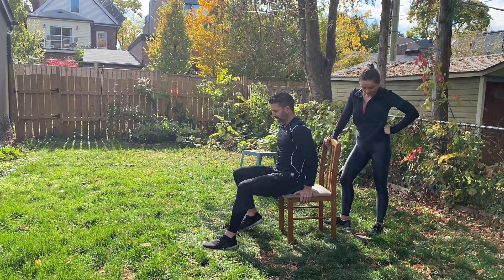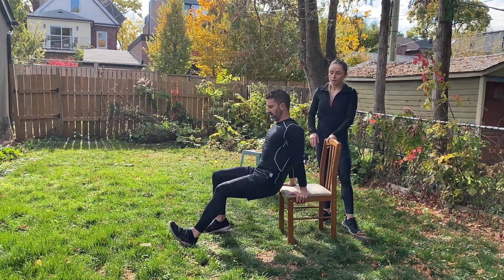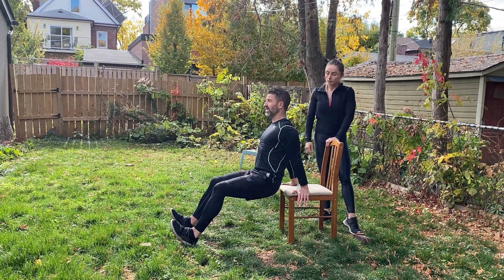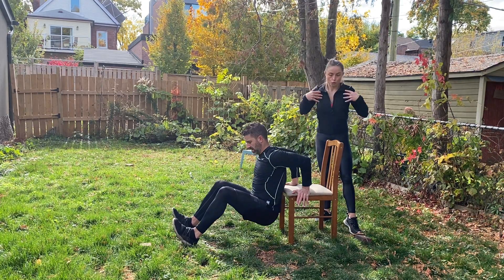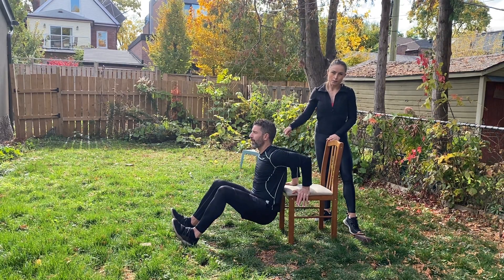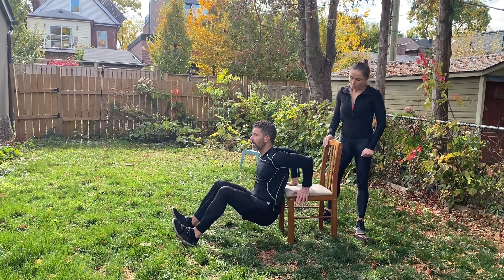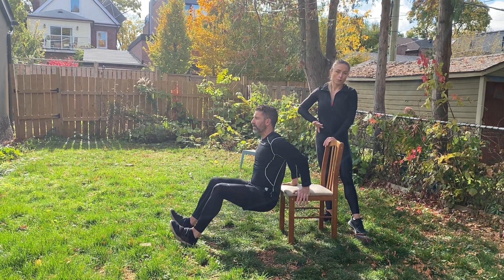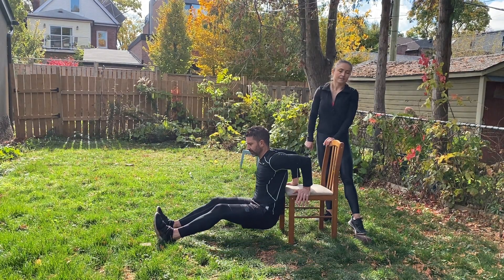Nice and strong tricep dips, slow and controlled. Keep your body close to the chair or couch, pressing through the heels, head up, shoulders down — not caving or rounding. Keep that chest beautifully open with a nice long spine. Give it a nice long pause at the bottom to really hit those triceps. If you want to make it harder, extend your legs out. And done — awesome!